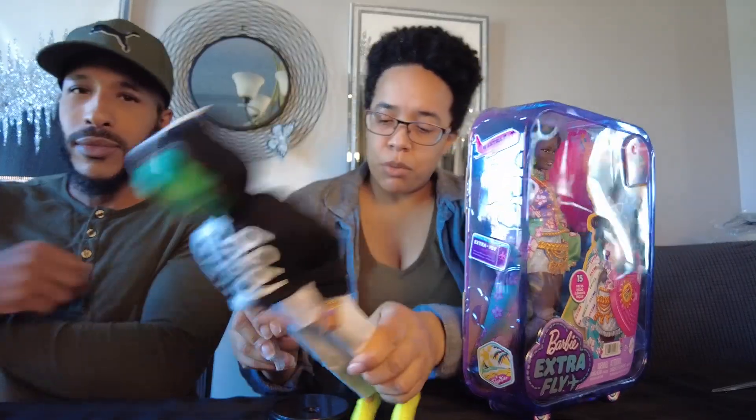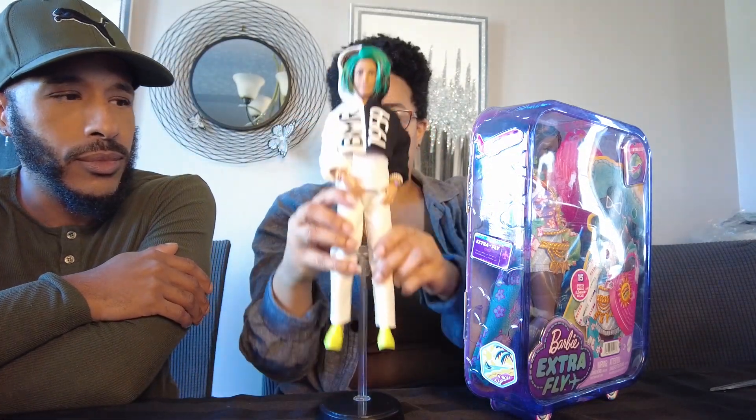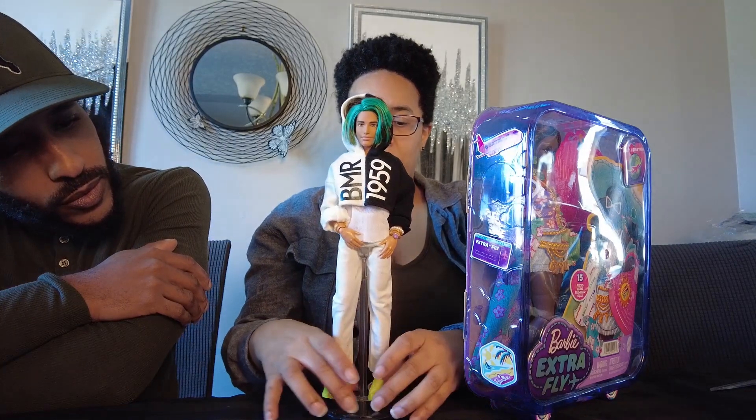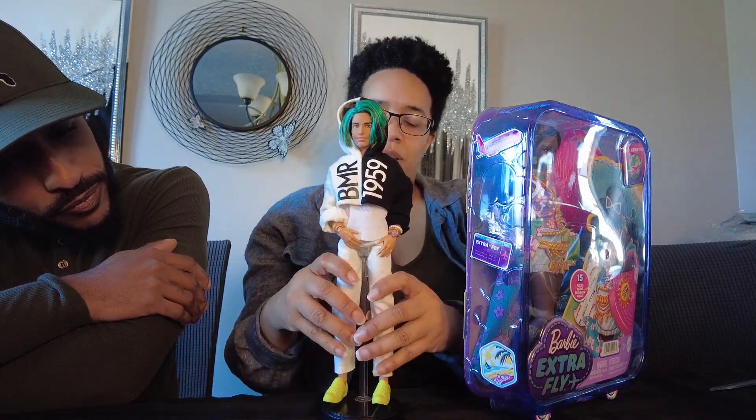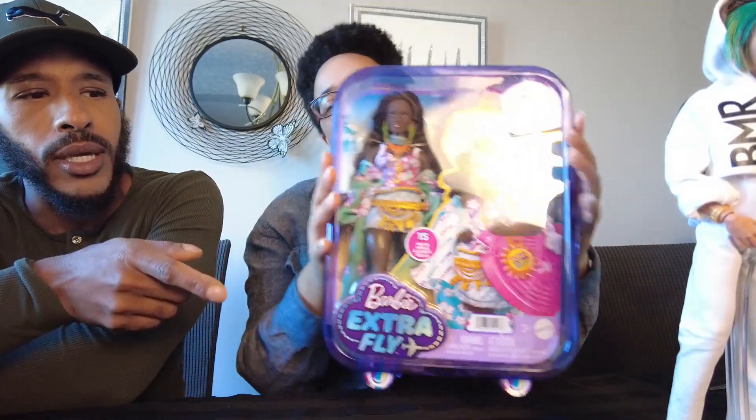I have no idea what doll goes with this stand because it's too tall for any of my dolls. It's too tall for him — I don't know what doll it went with. He needs platforms. That'll hurt his legs over time.